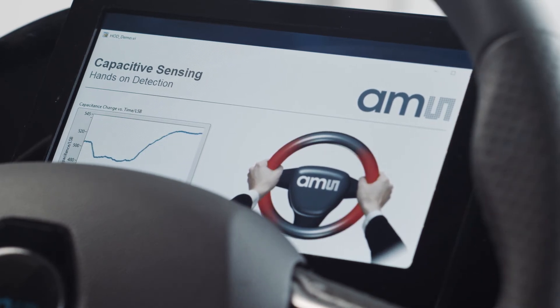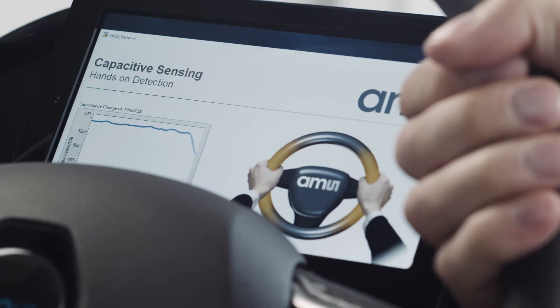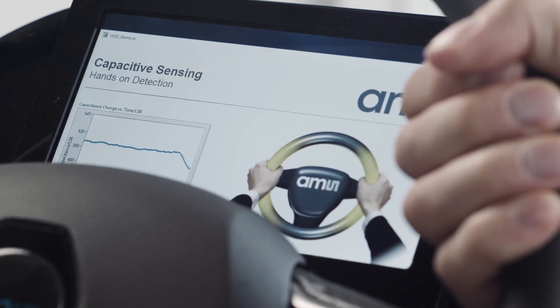We can see it starts with red — one finger means red, so it's not a good state. Then we have one hand, which is now getting orange and yellow. This means it's better but not perfect, and if we have two hands on the steering wheel the color scaling is getting green, and also on the left graph we see the change is now detected.